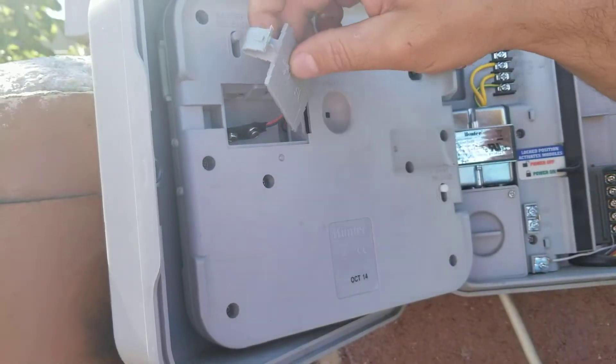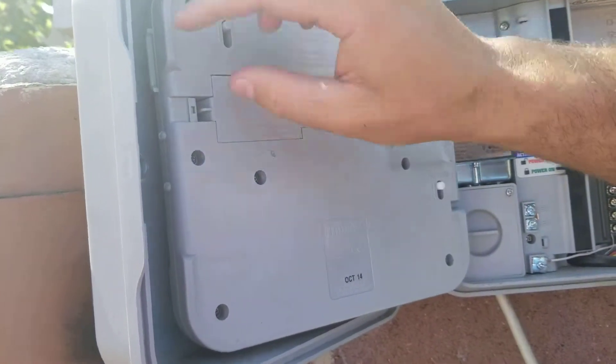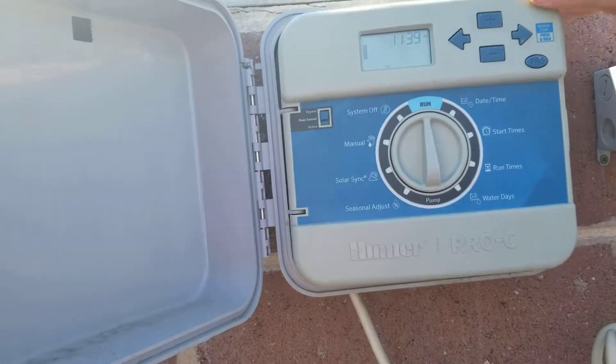So go ahead and make sure you have a battery in your timer. That way you don't have to do a whole bunch of work and reset your whole timer and start all over from scratch.